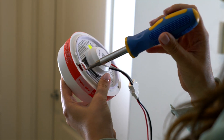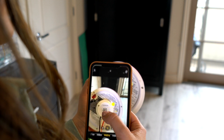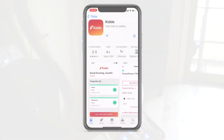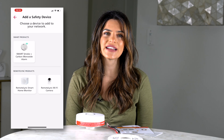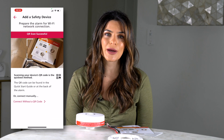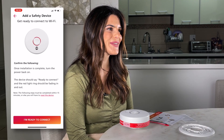You'll hear a little jingle — music will turn on and that's how you know it's activated. Download the Kitta app from the iOS App Store and Android Play Store to get started. The QR code can be scanned to help onboard the device. From there, press the plus button to add a safety device and set up the smart smoke plus carbon monoxide alarm. Follow the steps to name it and assign a location.